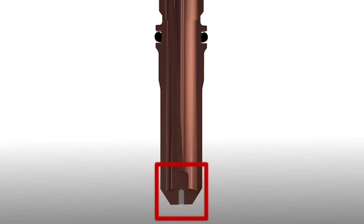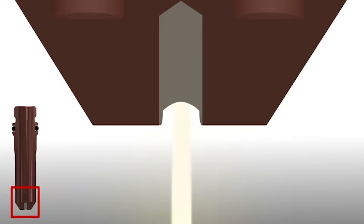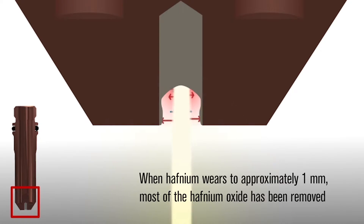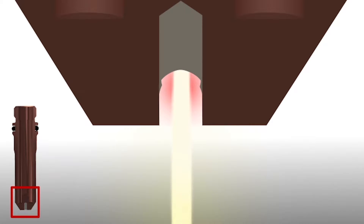When plasma cutting with a copper electrode, a layer of hafnium oxide forms on the walls of the electrode as the hafnium wears. It acts as a heat shield protecting the copper from the plasma arc. When the hafnium wears to approximately one millimeter, most of the hafnium oxide has been removed from the electrode walls, exposing the copper to the heat of the plasma arc.